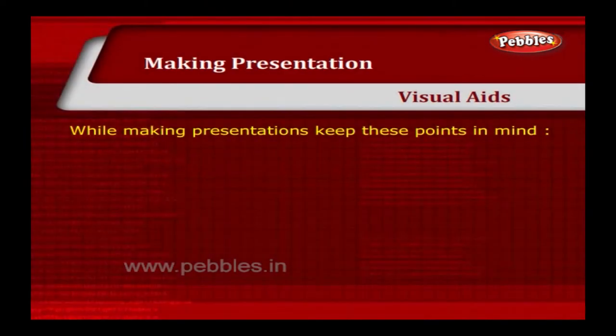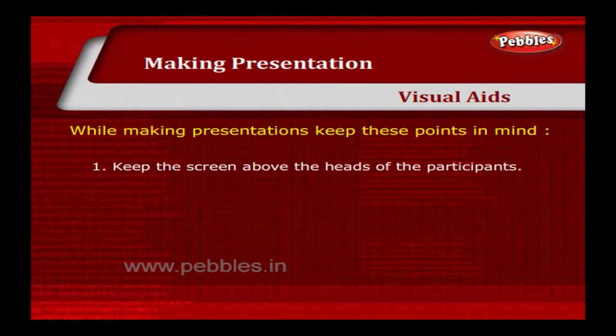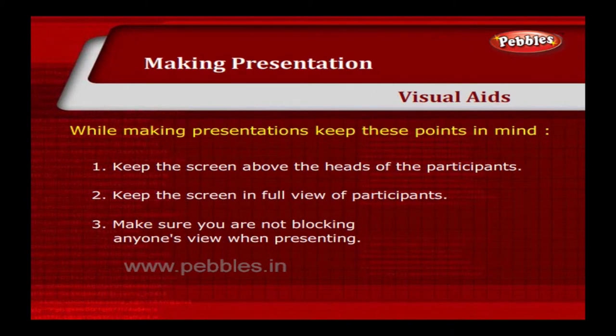While making presentations, keep these points in mind. Keep the screen above the heads of the participants. Keep the screen in full view of participants. Make sure you are not blocking anyone's view when presenting.